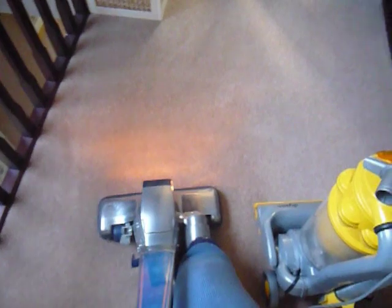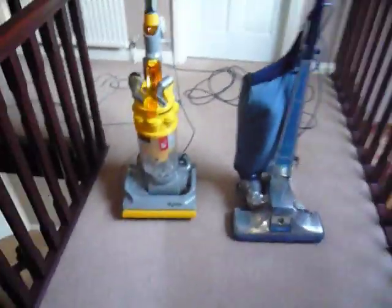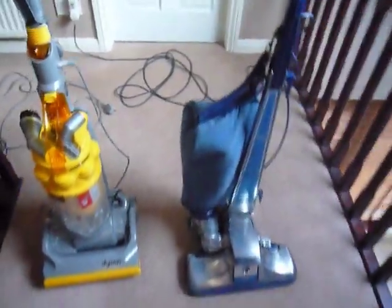I'll just show you what it's like. Now this machine is much harder to push. Out of the two, it depends what you like, but overall the DC14 is a better machine. Thank you for watching this review.